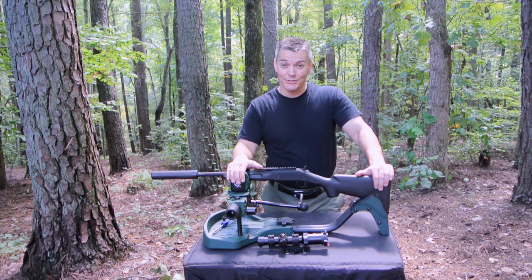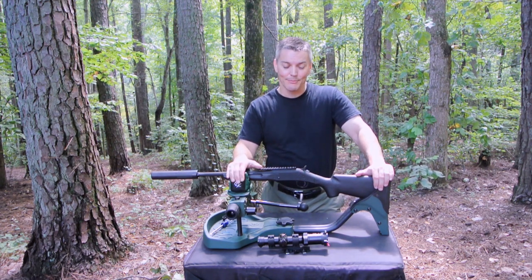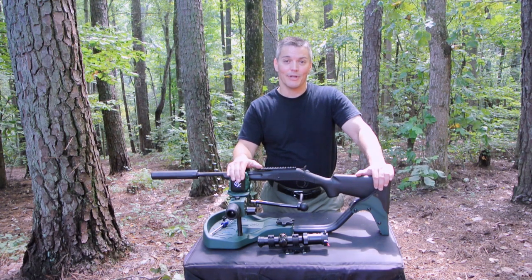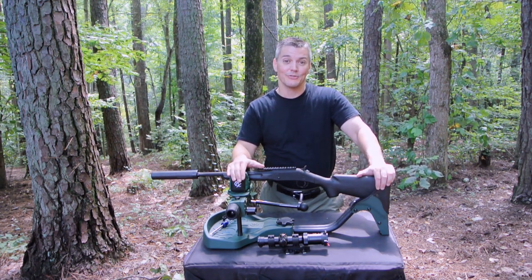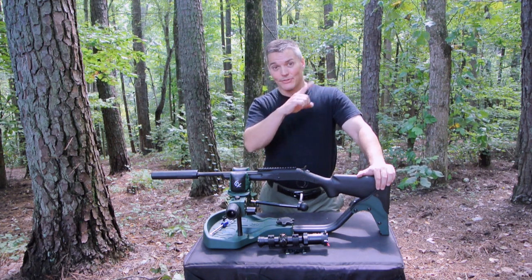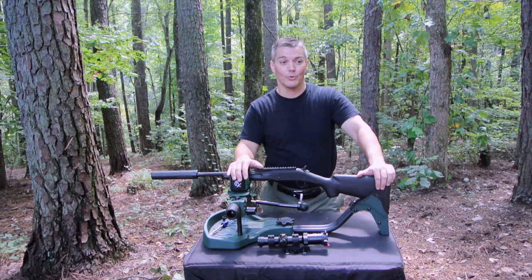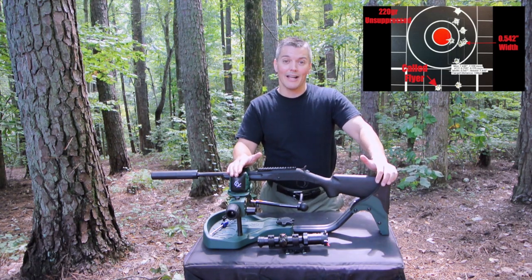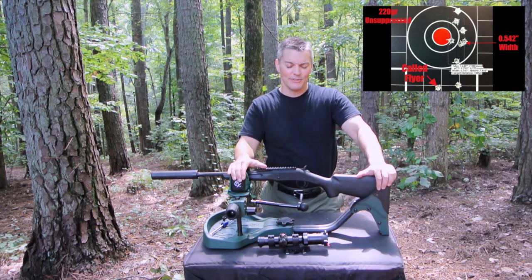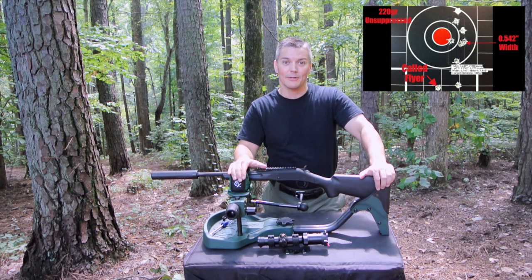It was a lot of fun to shoot, but there was something that I didn't really expect when I looked at the targets, and that is some pretty severe vertical stringing. I'm going to put up the targets in the corner as I'm talking about them. As you can see, the groupings are only about a half inch wide, but they're several inches long top to bottom.